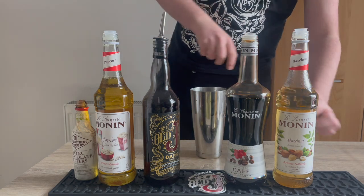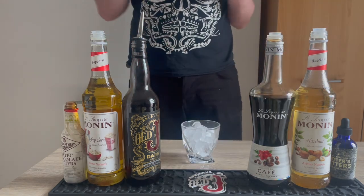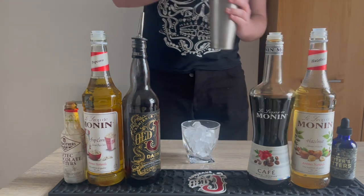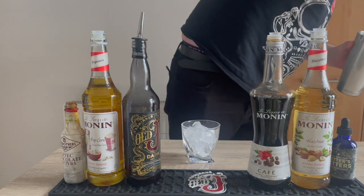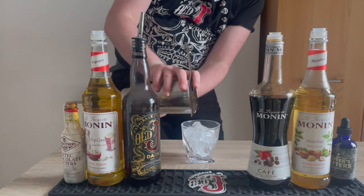Once we have everything in the shaker, we just want to shake that over ice for around 10 to 15 seconds. We're then ready to strain this drink straight over a nice chilled glass of ice and we're ready to serve.